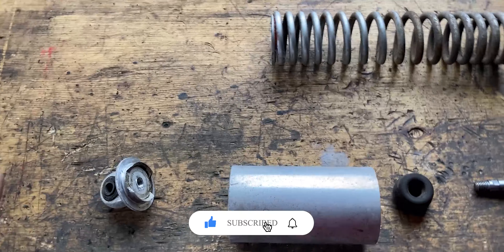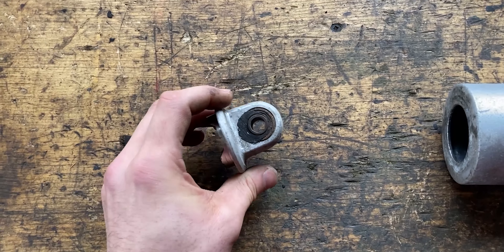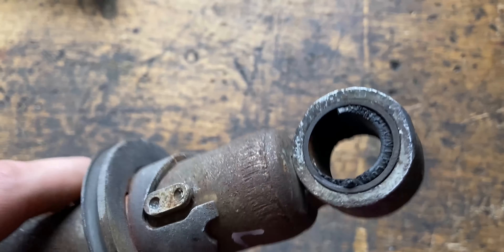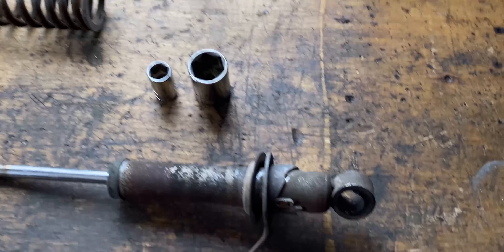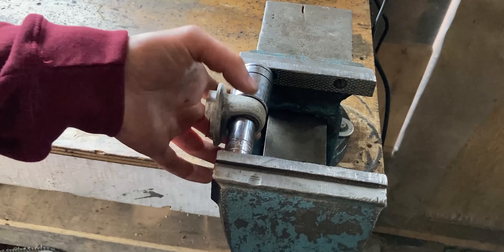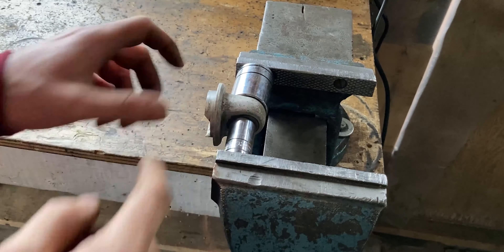For the next step we will need the sockets to remove the silent blocks from the top retainer. This one is a little bit smaller than the bottom one. The bottom one is a little bigger and the inner piece has already fallen out because it is very worn. I'll use the 15mm and 26mm for the top retainer and the 17mm and 26mm for the bottom silent block. The 26mm is on our stationary jaw, the silent block is in the middle of both sockets, the 15mm is in the front — now I'll turn the vise clockwise to push the silent block out of the top retainer.